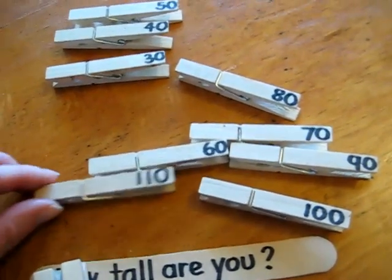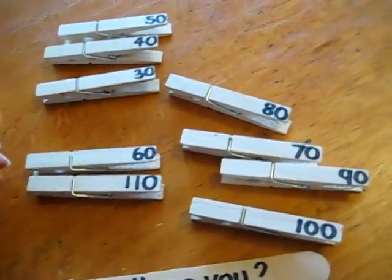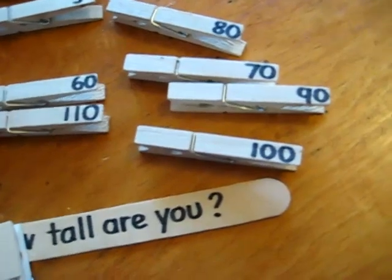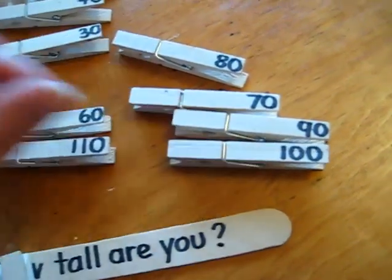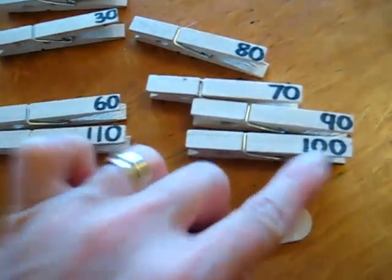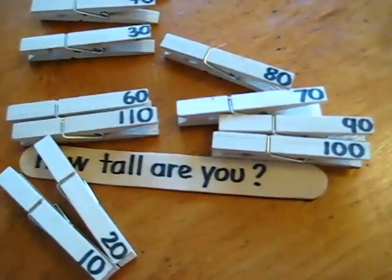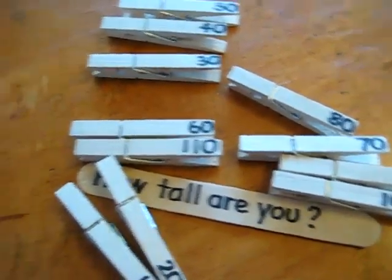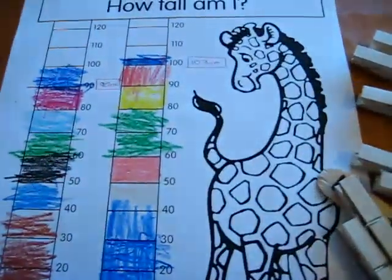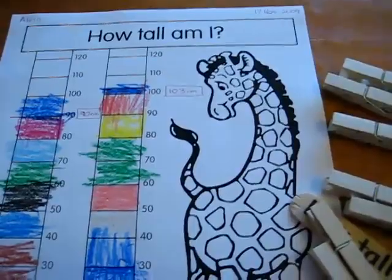But we also learn a little bit about using general numbers rather than exact. You guess — what's the closest? 103. Is it closer to 100 or closer to 110? Anyway, so that was a fun little pinching practice game. Good motor skills there as well as skip counting by tens, and doing our measurements to see how tall we are on our birthday. Bye-bye.